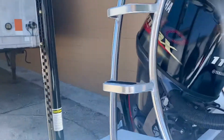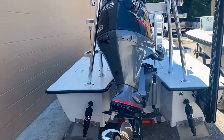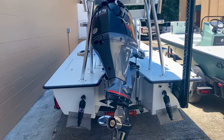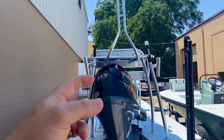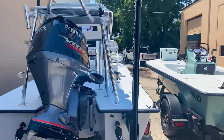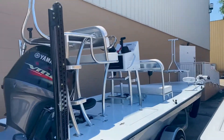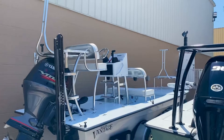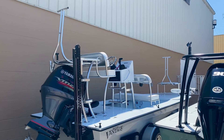Then you have the power pole. He has the Yamaha 115, three blade stainless steel prop, clamp on welded rod holders you can take on and off or move around. This boat is just amazing. He's got the jack plate, the underwater light, and he's gonna use this for hardcore tarpon fishing as well as hitting the occasional sandbar and cruising around to restaurants.